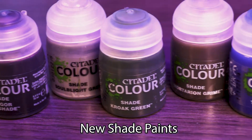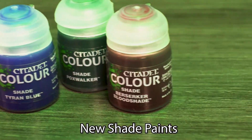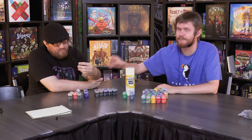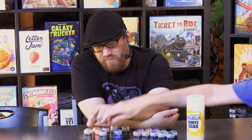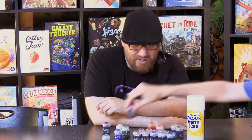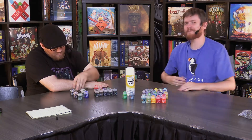We also have six new shade paints — entirely new colors. They range from an incredibly bright blue, Tyran Blue, which almost looks like Soulstone Blue, to Mortarian Grime, which is more of a green grime. We initially counted nine but it turns out it's six new shade paints. We also had Cassandra Orange and Fuegan Orange already.